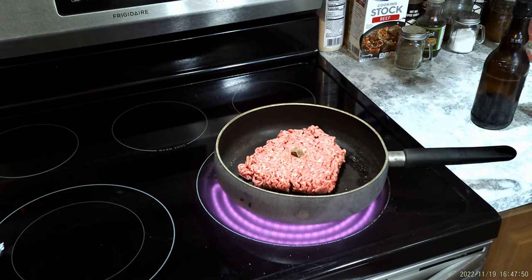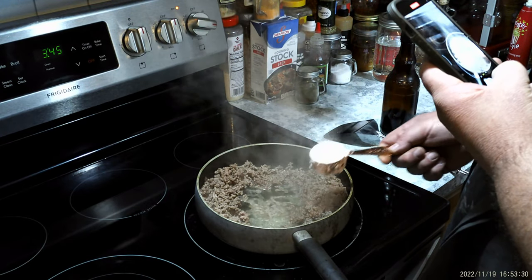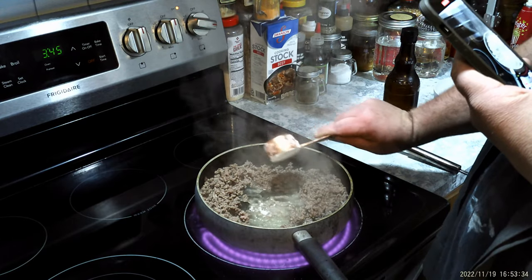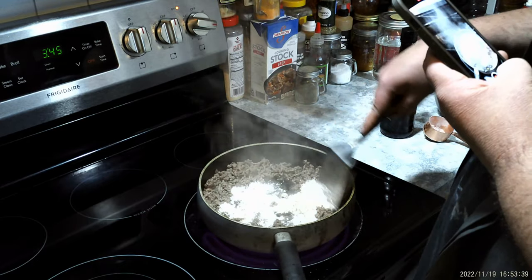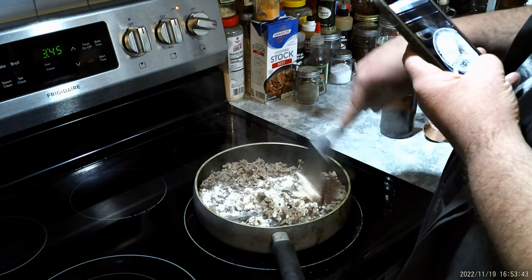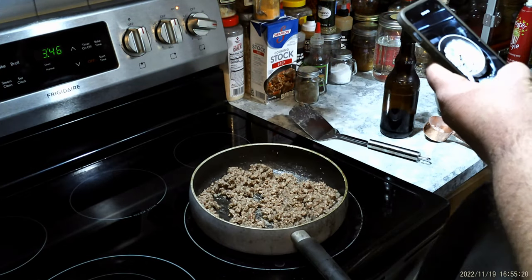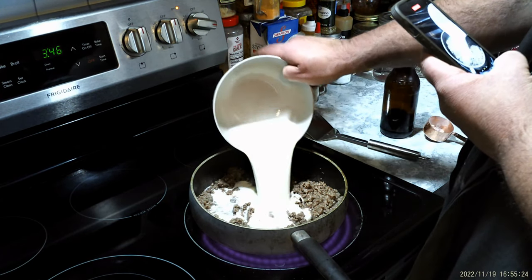Cook it, chop it up. Once it gets like that, make a little well in the middle, put your quarter cup of flour. Stir that in and brown it real good. Once you get your flour browned, add two and a quarter cups of milk.